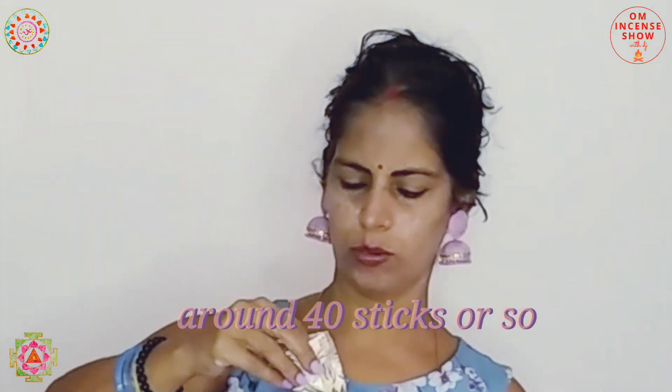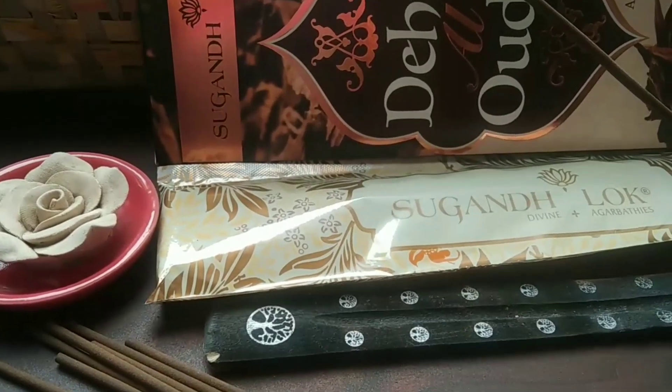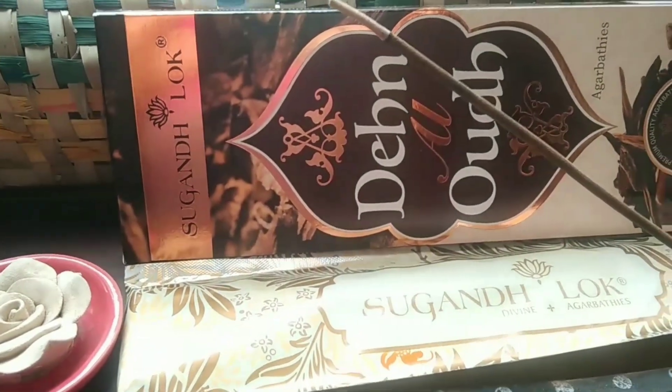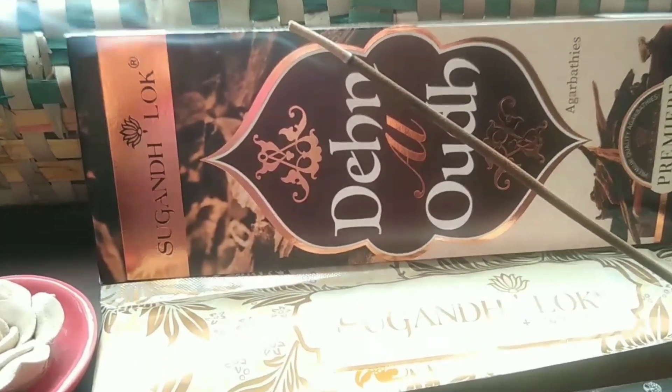Inside the pouch you get around 30 to 40 incense sticks — quite a lot. These are the usual nine-inch incenses and they are machine made, not hand-rolled. Some masala incenses are hand-rolled, but this one is machine made. It's dark brown in color with a lot of brownish masala on top. The burn time will be around 40 to 45 minutes. It's a nice thin incense with a beige, round, smooth bamboo core.